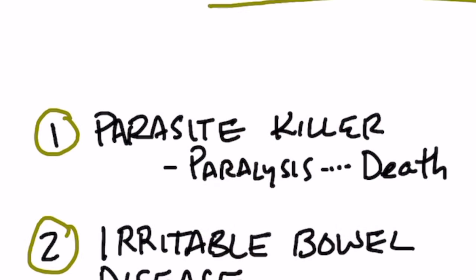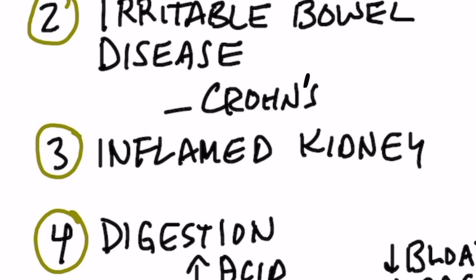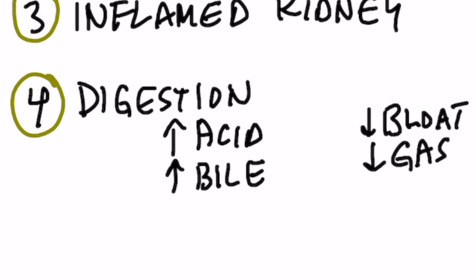So it's good, number one, for parasites — it causes the parasites to become paralyzed and then they die. Number two, it's also very good for irritable bowel syndrome, especially Crohn's. It's also good for inflammation in the kidney, and it can help with digestion because it increases stomach acid as well as the release of bile, so you have less bloating and less gas.